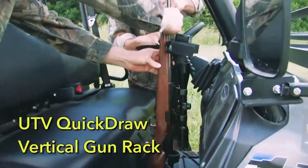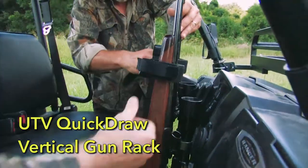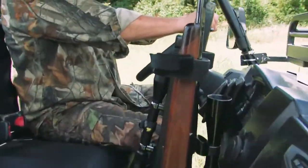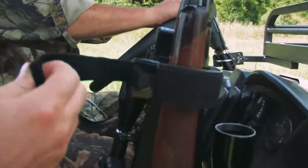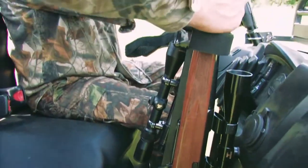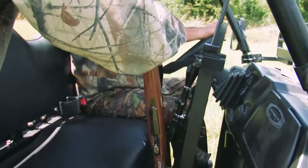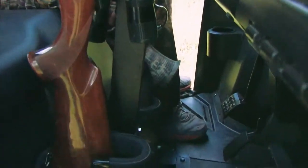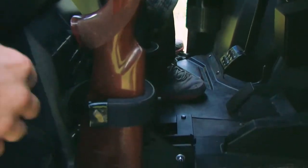It's the UTV Quickdraw Vertical Gun Rack from Great Day. This universal mounting rack holds two guns securely and protected in a soft cushioned cradle as you cruise your hunting property. This rack mounts in a stand-alone fashion and can be positioned for quick access and maximum use of passenger space.